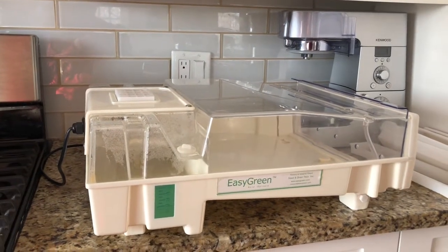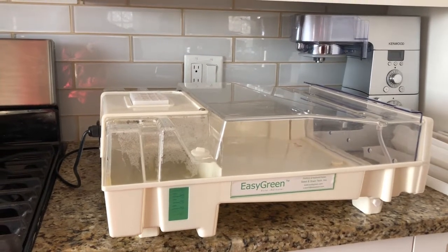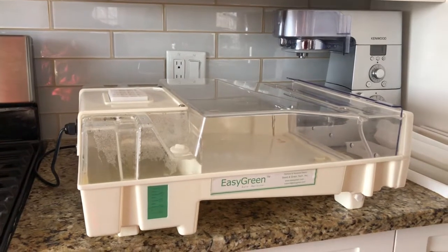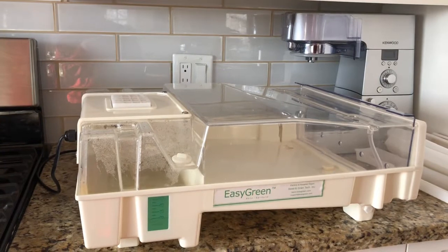Before I had greenhouses, I did a lot of sprouting. Sprouting, obviously, if you look at the nutritional benefits to sprouting seeds, it's very, very good. I did sprouting for a very long time before I got into greenhousing and it did us just fine. We topped a lot of our foods with sprouts.